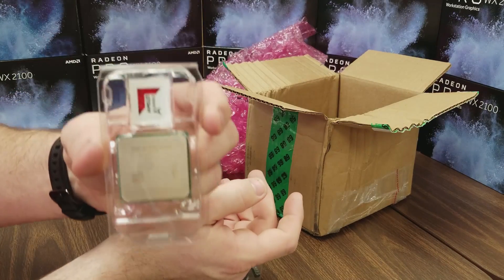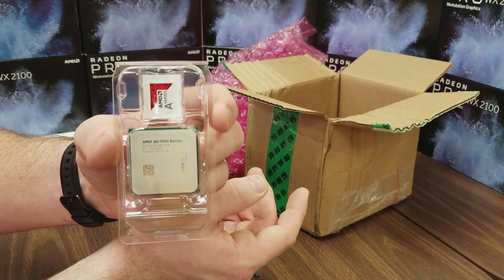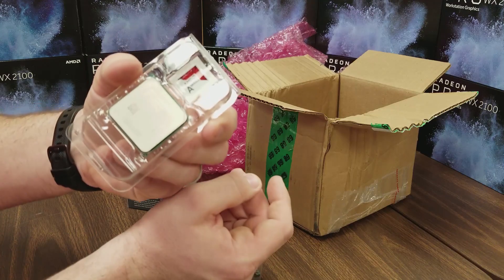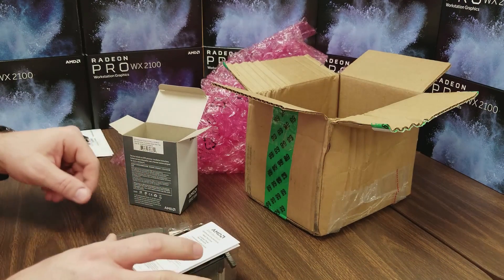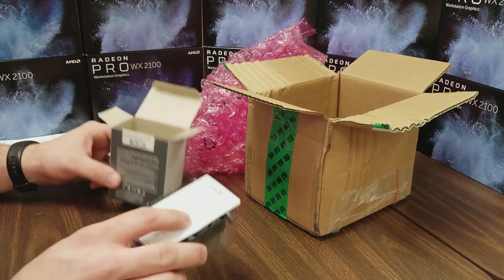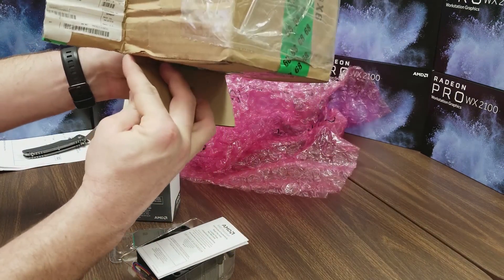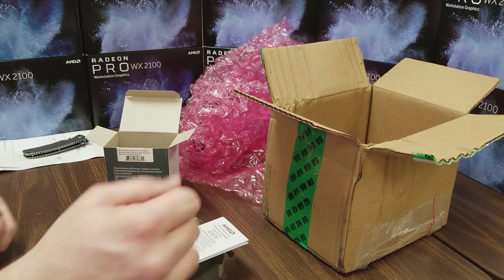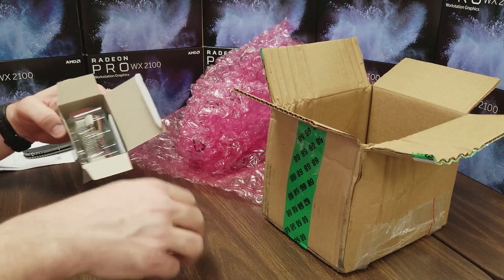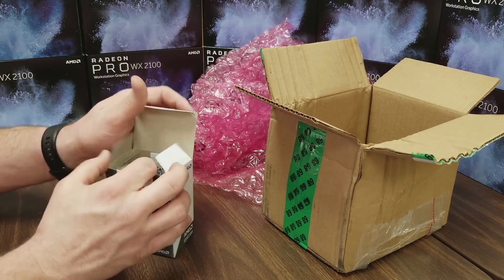This should get everybody everything they need to get their BIOS updated. That's it — no return label, nothing. I guess I have to pay for shipping back. Thank you, AMD — I really do appreciate it though. I'll put this back in here because I do not have the motherboard with me right now.